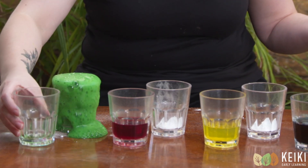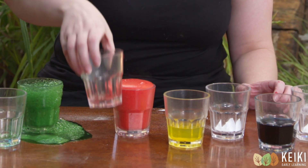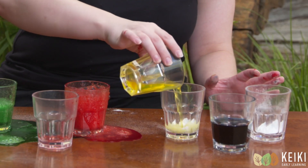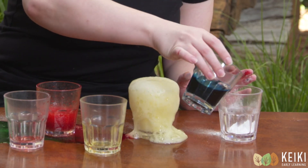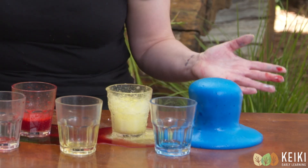Wow, look, it's bubbling and fizzing up over the sides. Shall we try red? Wow, look. And yellow. And blue. Wow, it's made a rainbow on my table.